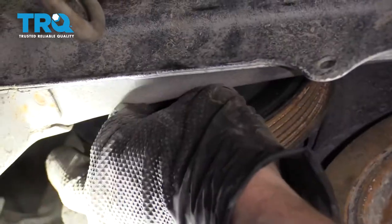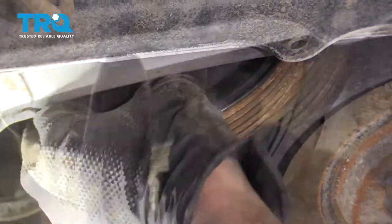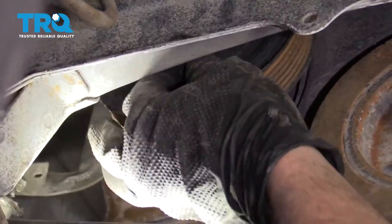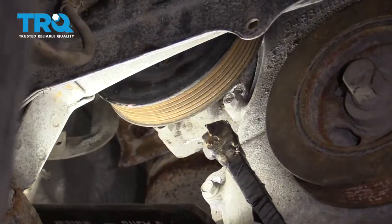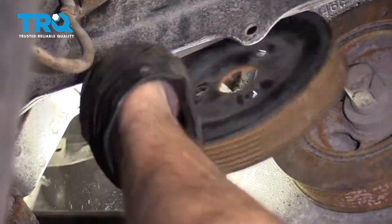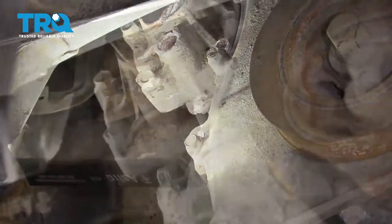Now that we have the belt off, let's continue by removing the rest of the pulley bolts. Once all three are out, use a pry bar and carefully pry against the engine to remove the pulley.